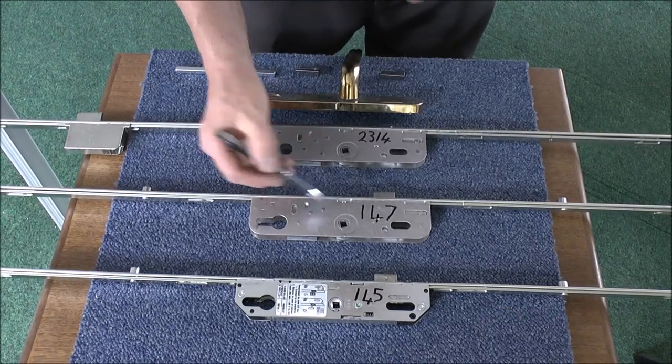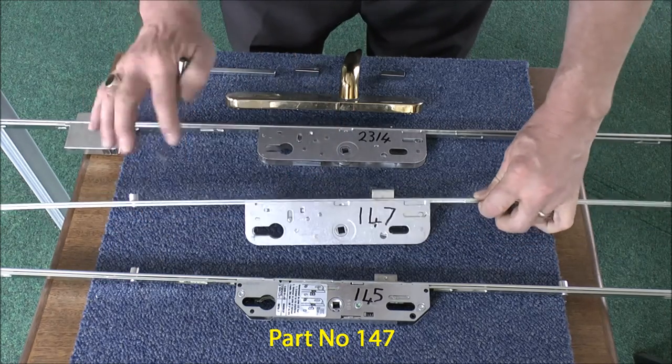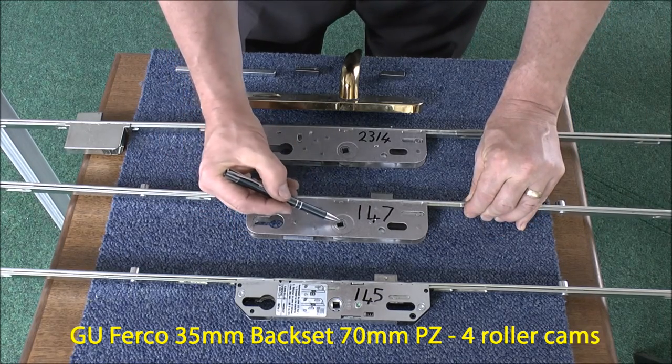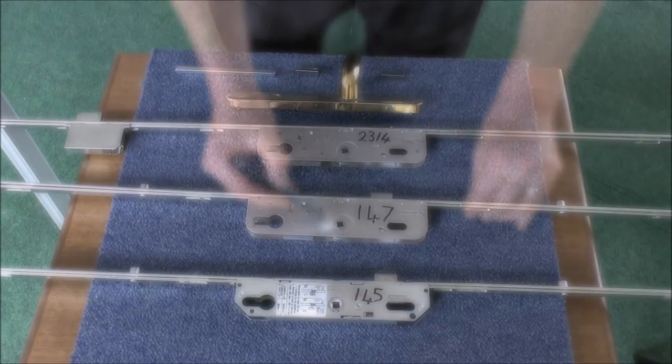The second lock that we have here again has no deadbolt in it. It has two rollers at either side, but this time it's 35mm backset from the front of the silver plate to the centre of the square where the handle goes through.